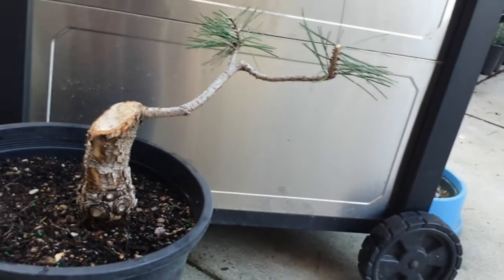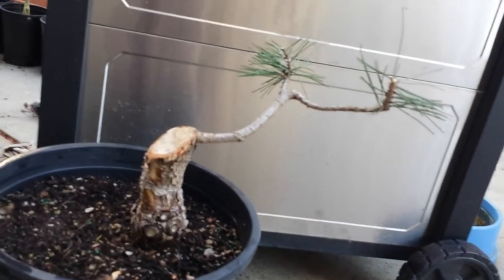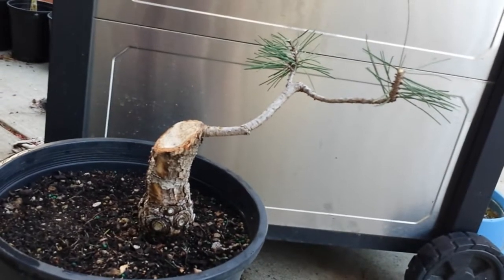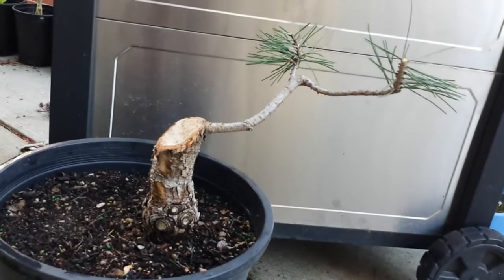Windswept or informal upright — let me know your suggestions, that's really going to help. Thank you guys, this is Romy from Solid Gold Shows. Make sure to leave a comment — thank you, bye bye!